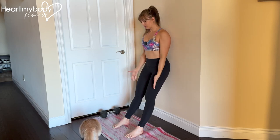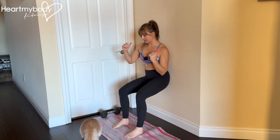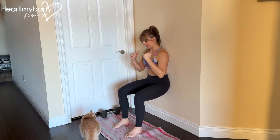Lean back against a wall with your feet out in front of you about hip width apart, so that you can shimmy or slide your way down into a wall sit.